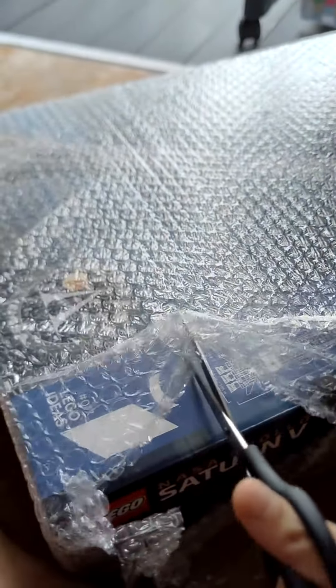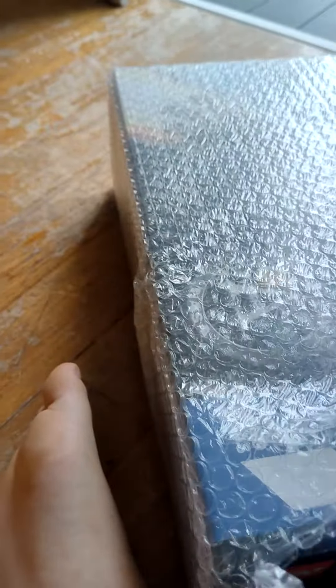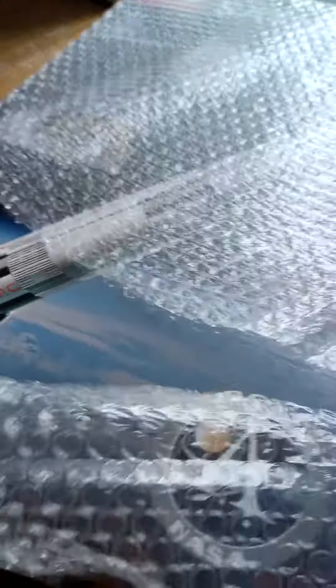This stuff here is just a Lego box with some Lego stuff. Like and subscribe if you want to see me building it with my father. This is the Lego box we bought — I'm going to take this out first, give me a second. I'm going to open it now.